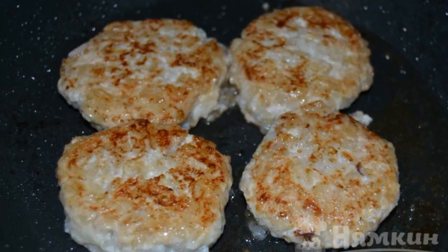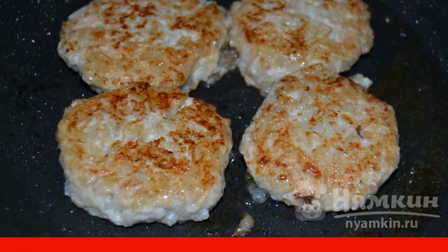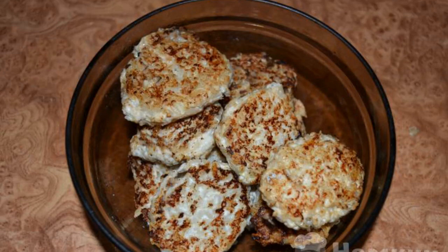With wet hands, we form cutlets and spread them on the heated oil in a frying pan. Fry on both sides for 3 to 4 minutes. They fry well because the zucchini and fillet cook quickly and the rice is already ready. The tender cutlets are ready.